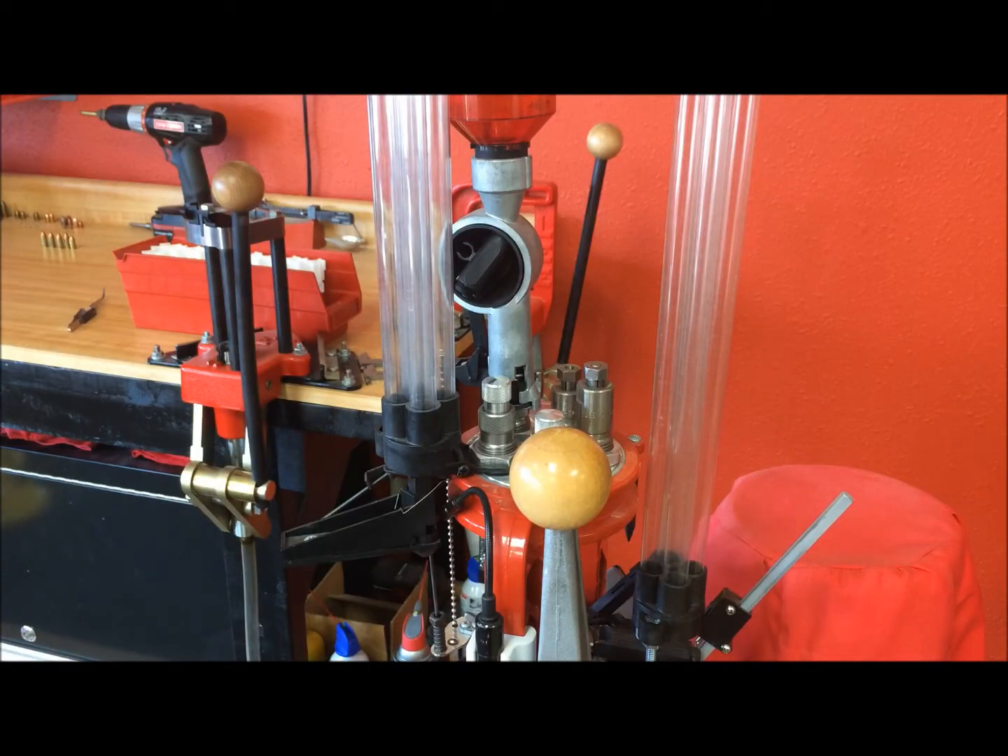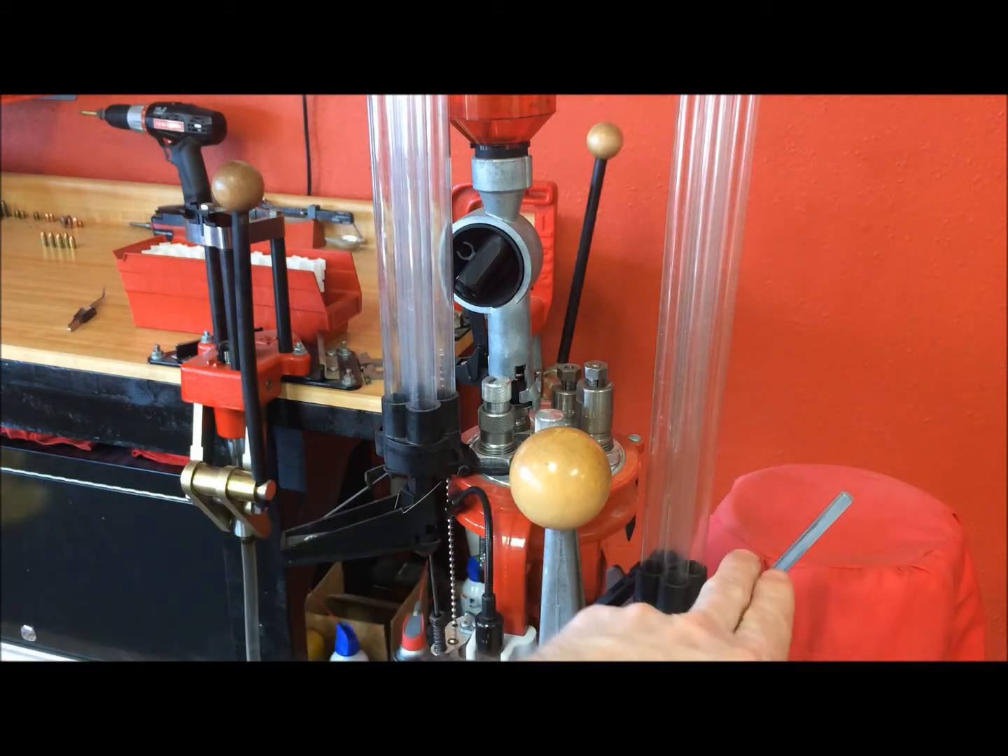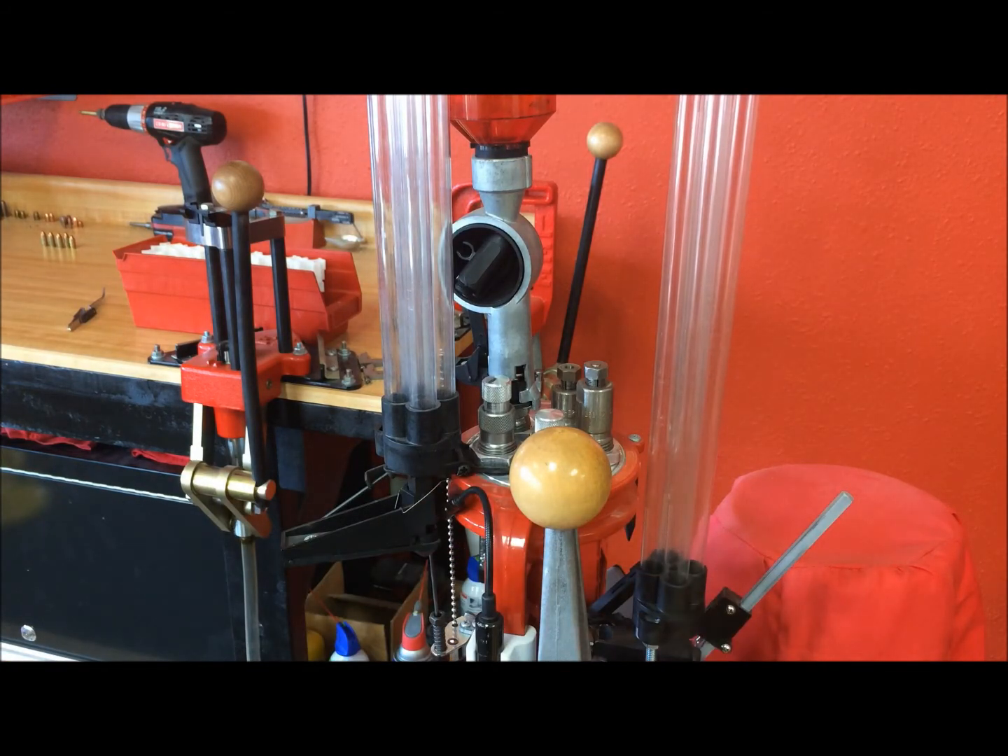If you decide to reload rifle cartridges on the Loadmaster, there are a few special considerations to keep in mind. First is the case feeder — if you're reloading any cartridges taller than the .223, there is no case feeder for it. The brass is just too tall; it won't stabilize when it hits the bottom and will bounce straight out. Cartridges like the .223 Remington, 7.62x39, and .300 Blackout do have a case feeder. Anything larger, you'll have to place the brass on there by hand, and then the slider will do the rest of the work.